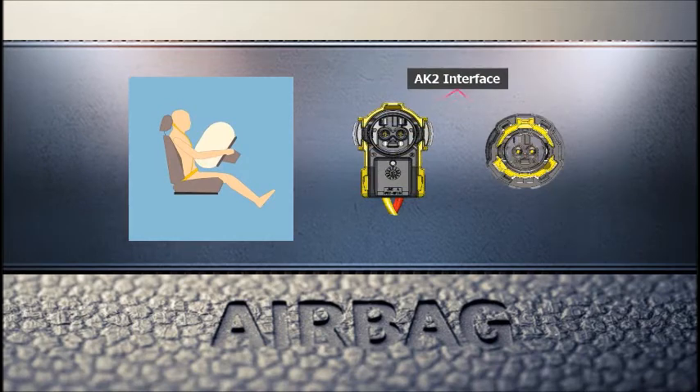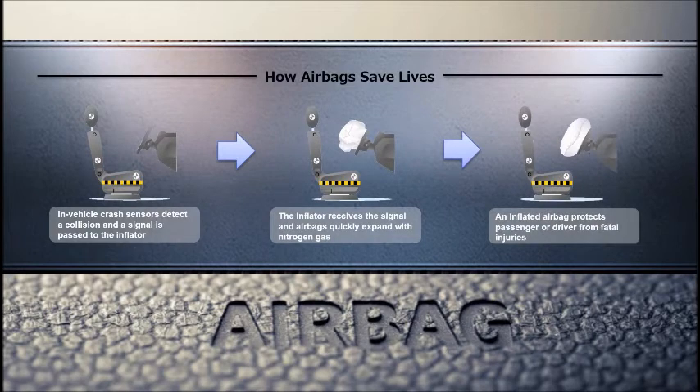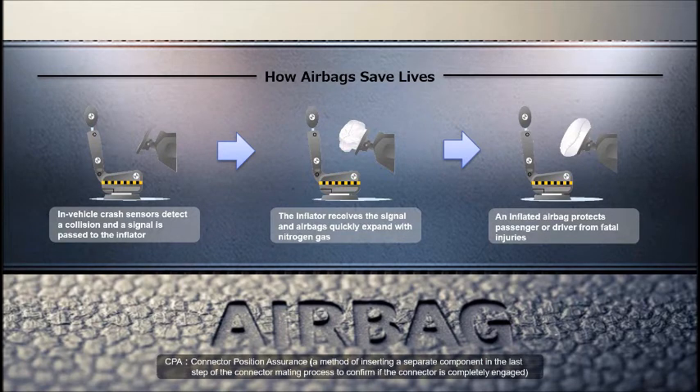The AK-2 Type Squibb Connector has been adopted as the standard interface for automotive airbag inflators in Europe and North America, and is growing in popularity globally. However, a lot of these connectors are designed to ensure complete mating by inserting a component called a CPA after the connectors are mated, which requires a secondary operation.